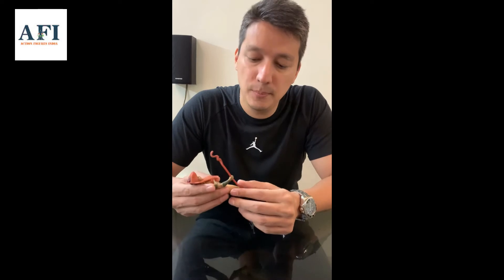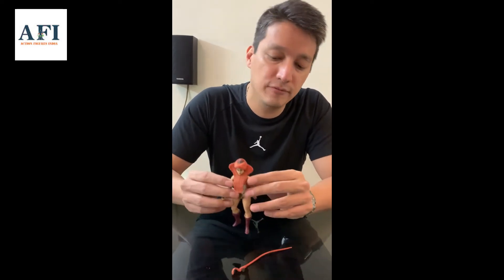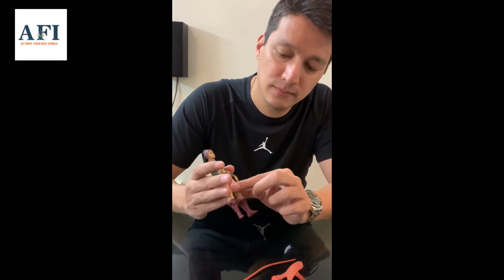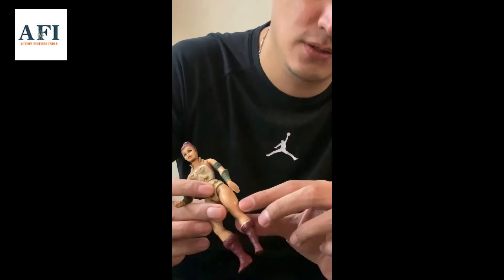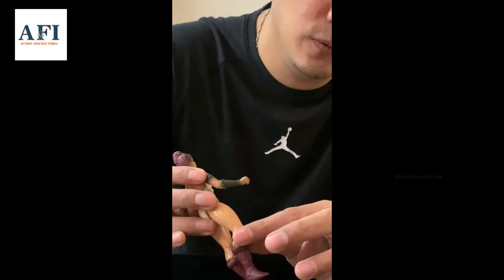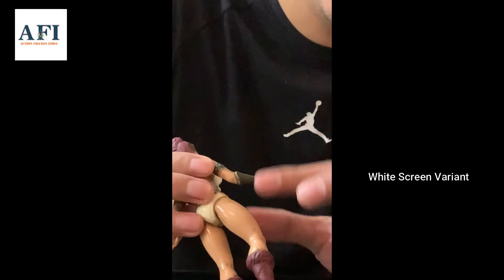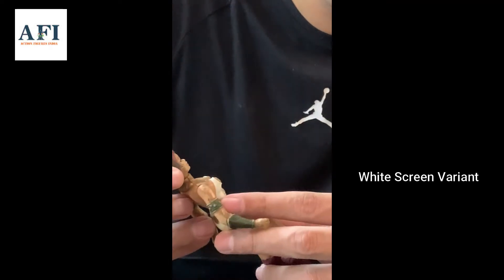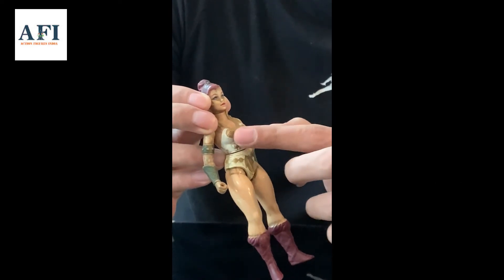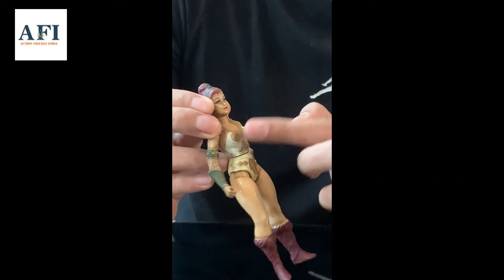I'm just going to remove the armor of this figure and you can see the skin — the skin color is whitish. It's not the typical light brown or dark skin; this is like the white skin variant. It's a bit dirty. And importantly, the nipples on this figure are golden — check it out.